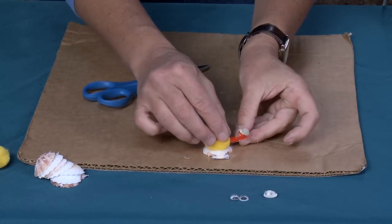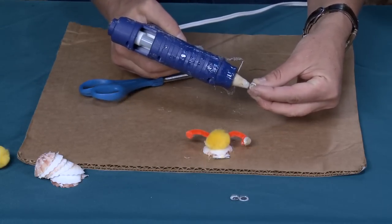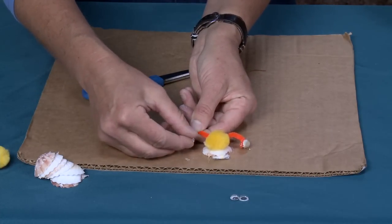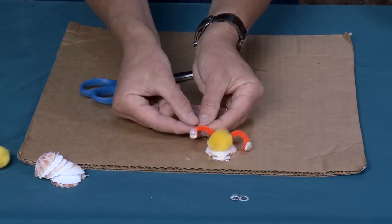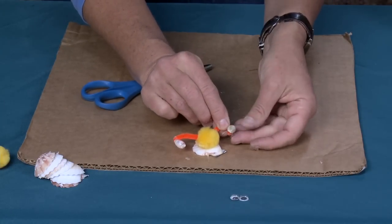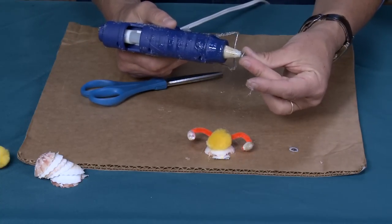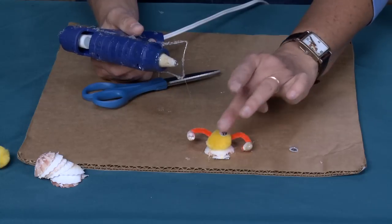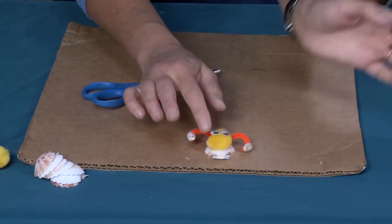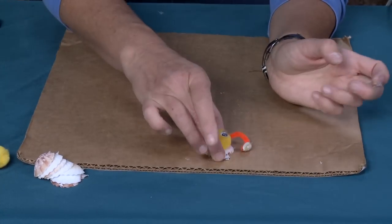Be very careful with the glue because it's hot. I've been doing hot gluing projects for so long that my fingers are almost like Teflon — it doesn't really hurt me when I touch hot glue — but I really don't want to see you get burned. Now I'm going to add the googly eyes: just put a little blob of glue right here. Remember, you don't have to use hot glue — you can always use regular glue, it's just going to take longer to dry. There you go — that's his little head.